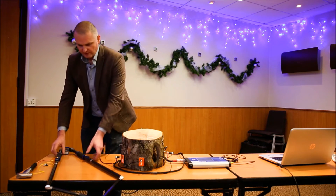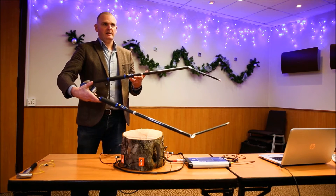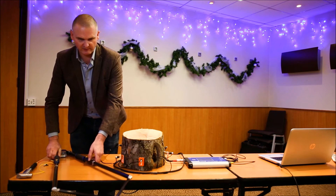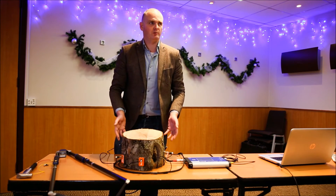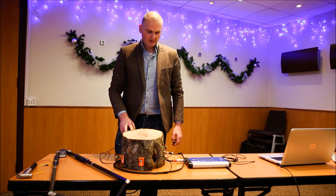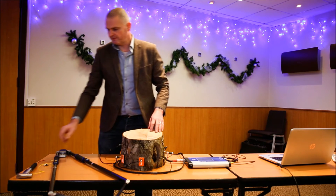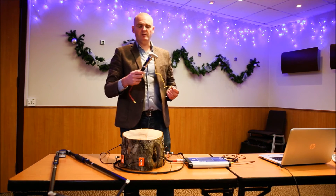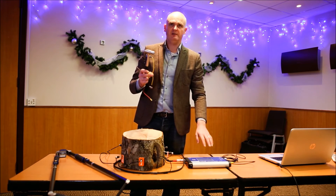We then use this device, which is a measuring caliper, and that communicates with the PICUS-3 through Bluetooth. That caliper measures accurately the distance between all of the measuring points around the tree. Once that information has been gathered, we then move on to the measurement itself. To take a measurement, we use a hammer, which again communicates with the PICUS-3 using Bluetooth.